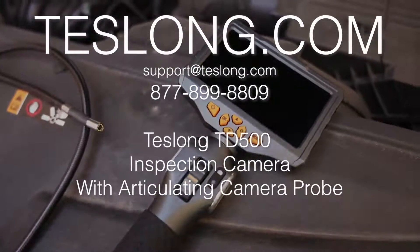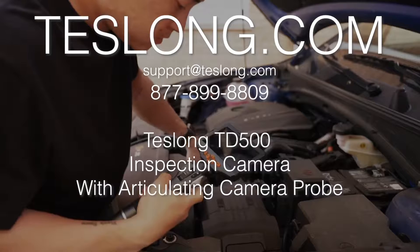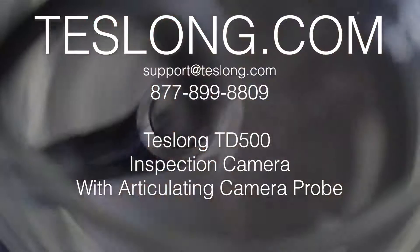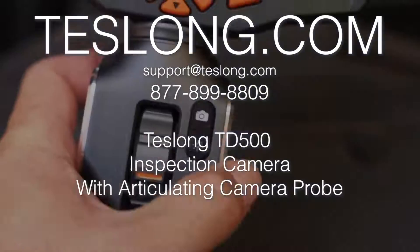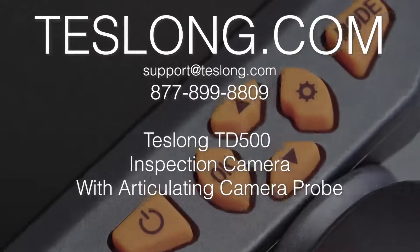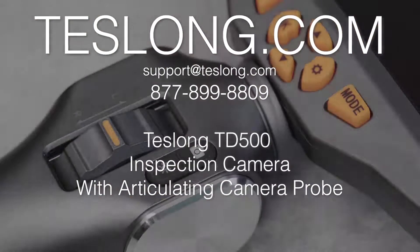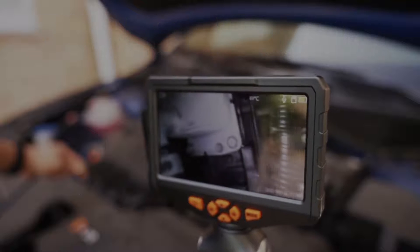That covers everything you need to know to use a Teslong TD500 inspection camera. If you still have more questions or are experiencing any issues with your product, please contact us via email, online chat on our website, or call us at the number shown on the screen. Thank you for purchasing your product from Teslong.